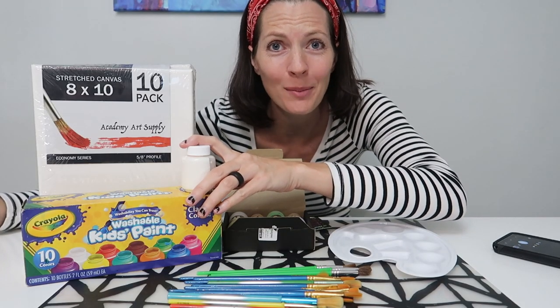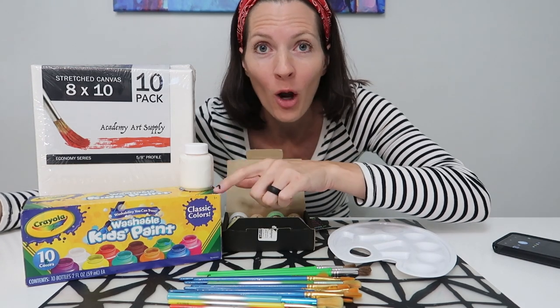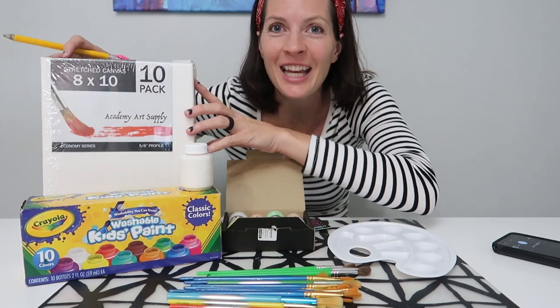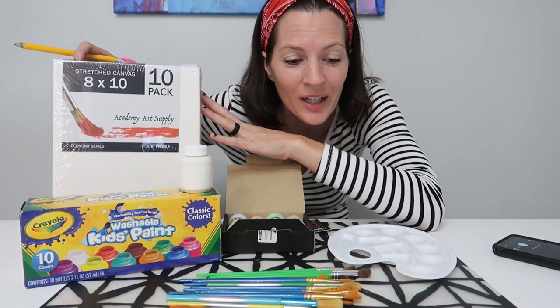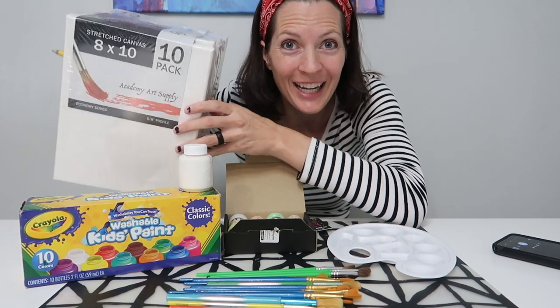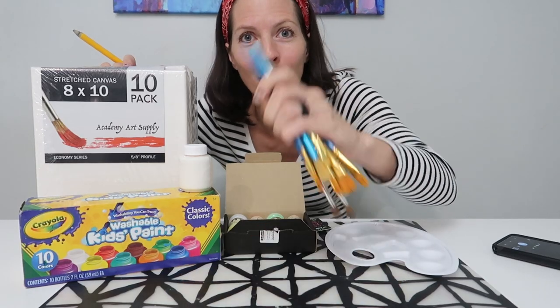Just stuff I had laying around. I got all this on Amazon. This is the white paint — it said you need a base of white paint, so I hope that my Crayola Kids paint will work. I've got these canvases, a palette, and a ton of paint brushes.